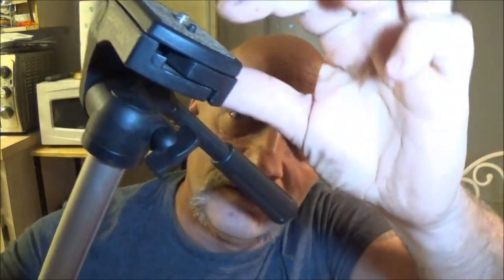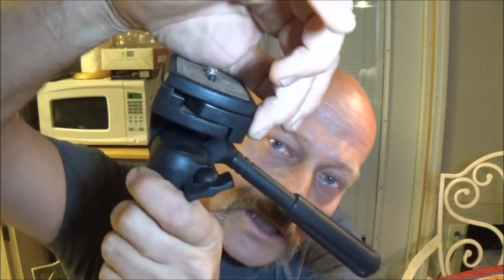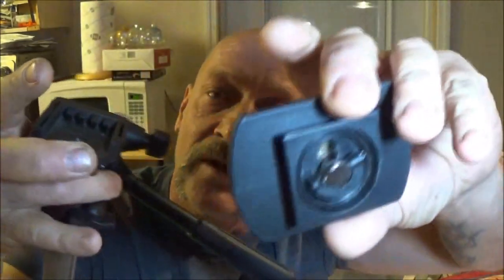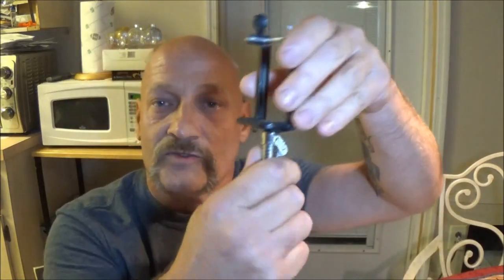On these newer tripods, there's a little latch right here. You flip that latch over like that and it pops right off. Now these things just unscrew - see that? They will just unscrew right off of there, and it just so happens that this will fit this.